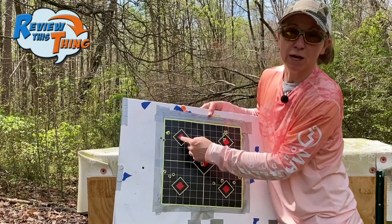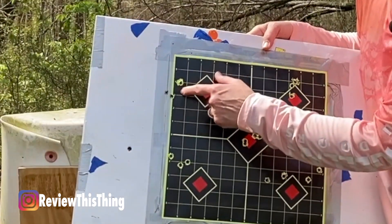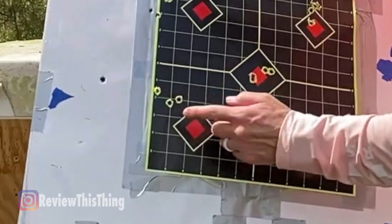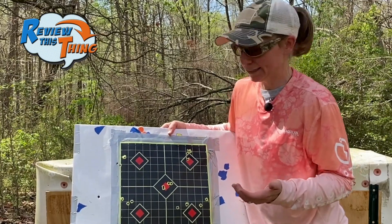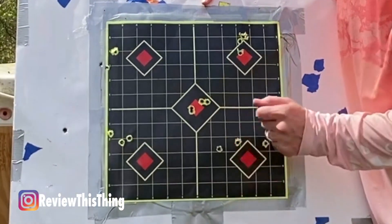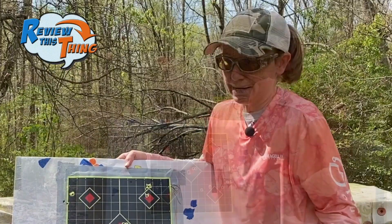Then we came over here and shot the Fiocchis. It isn't sighted in with that bullet, but you can see that's actually a really good group. Then we gave the Hornady American Whitetails a try — still not zeroed in, but the group is actually pretty good. Then we went with our Normas — that's what the gun is sighted in with, and you can see it holds pretty true. I went ahead and shot four just for fun — very good group, two of them touching each time. That little differential is probably me.